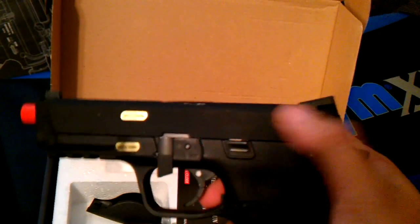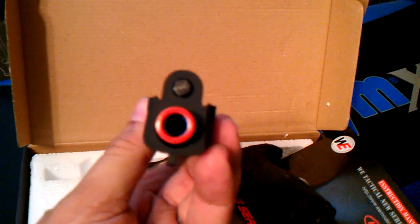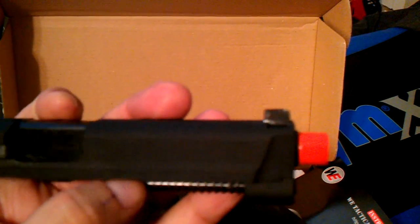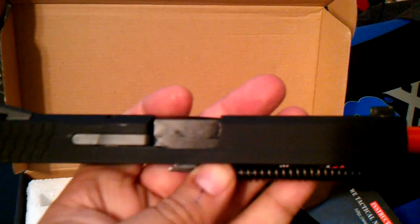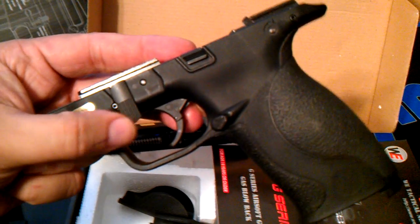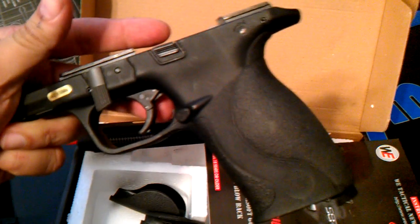You can take this apart by pulling the slide all the way back and flipping down the takedown lever, and the slide comes off. It seems to have a blue barrel, and from my experience with WE, the blue barrels are the Type 4 ones, so that's pretty good. The red tip seems to be permanent, which is cool. I'll do further shooting tests outside to see how accurate it is and how far it goes. My only issue is figuring out how to put it back together — the takedown lever would not go back up, but I'm sure I'll figure it out.